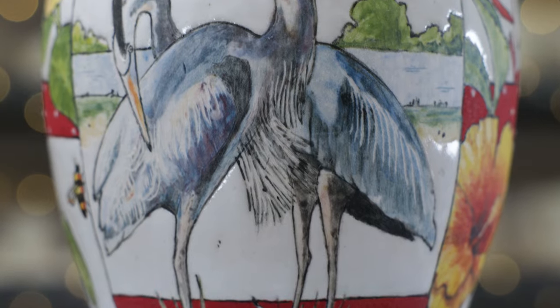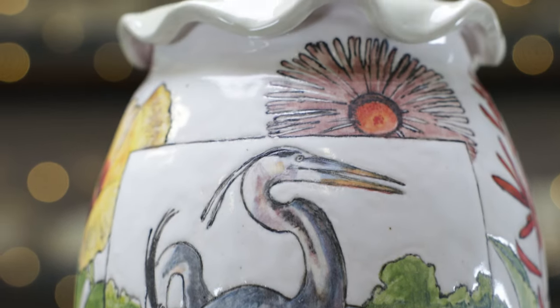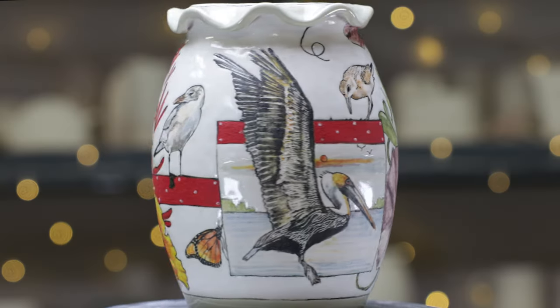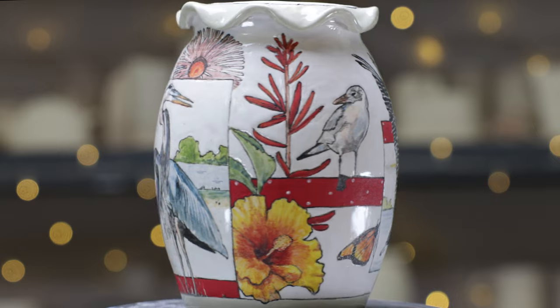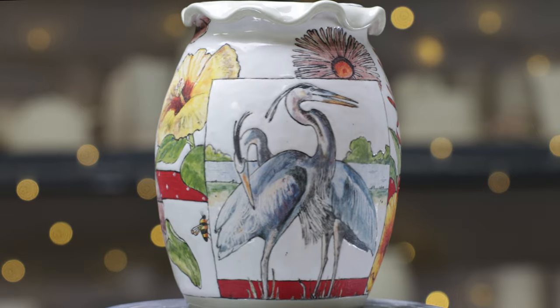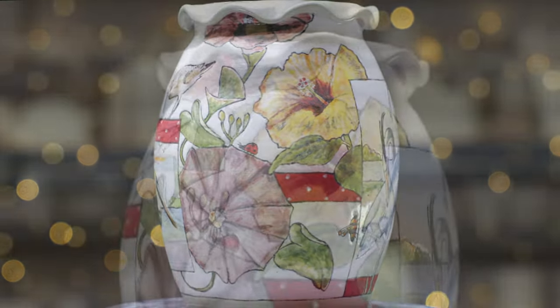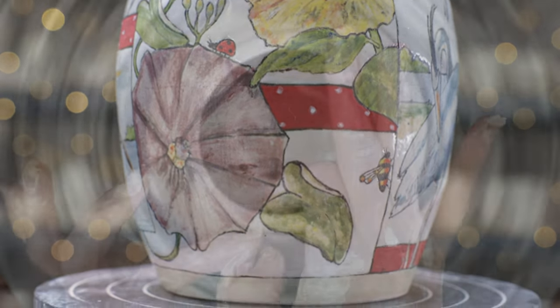I bisque-fired the vase, then glazed and fired it to cone 5, and here's the final result. I hope my adventure has given you some insight about how you might incorporate a unique way to complement your pottery forms.